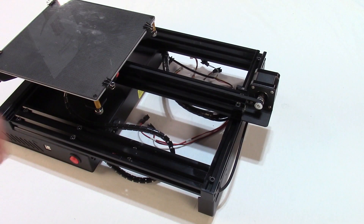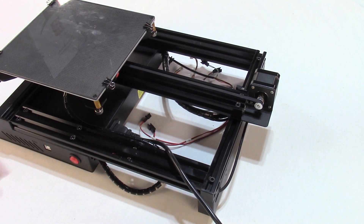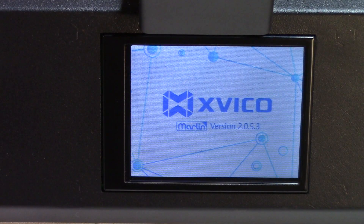Step 1: Power on the unit. Check the power's voltage setting for your country's power needs. Power on the Xvico X3 to make sure that the unit powers on and the LCD turns on.